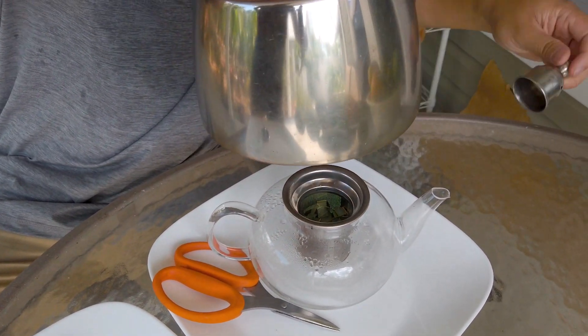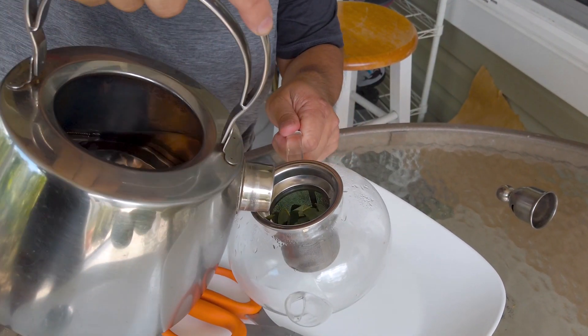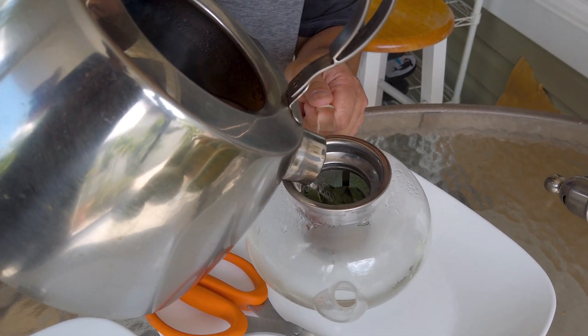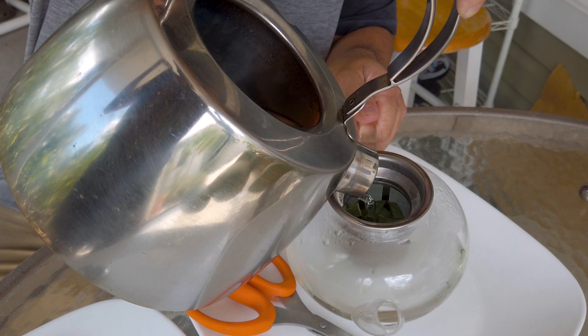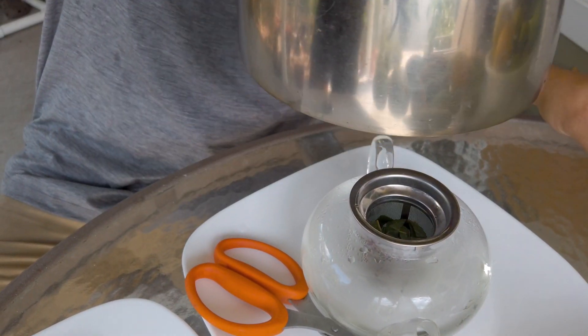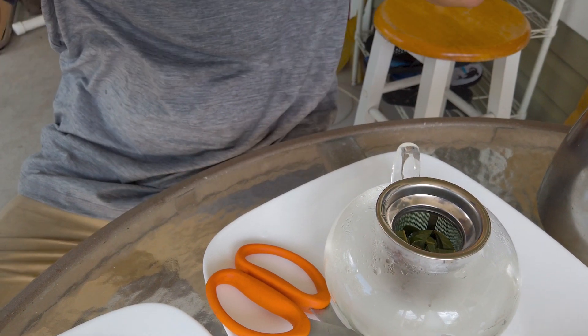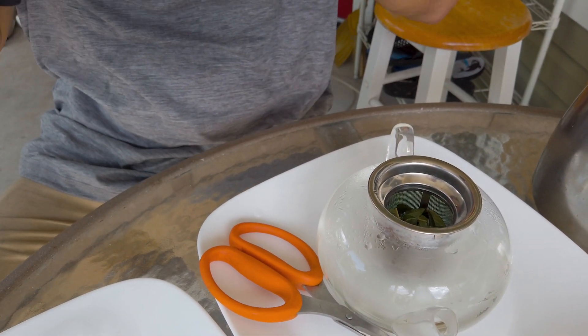Put the hot water into the teapot. If you don't have time to boil your own water, just put a cup of water in the microwave for a minute and 30 seconds or less and you'll have hot water.